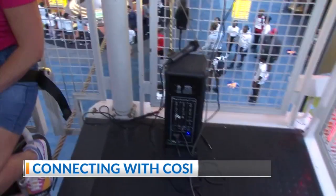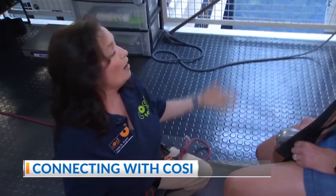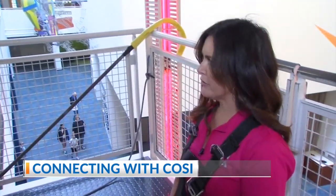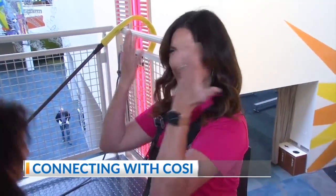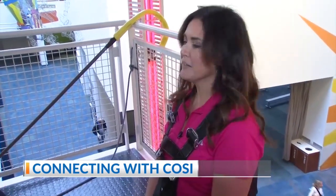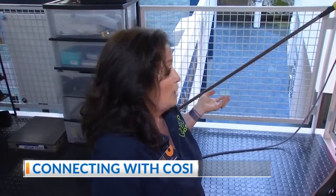We've been in this building since 1999 and this unicycle has been a staple of COSI here at our current location. Pretty cool! All right, you ready to go? Do I have to pedal backwards? You are going to pedal backwards. Open the gate behind you. What do I do with my hands?